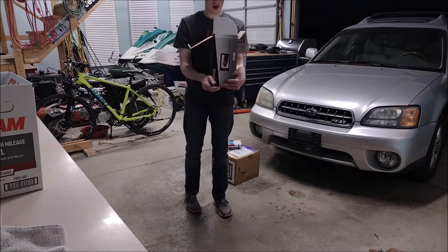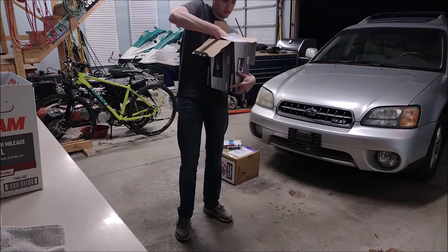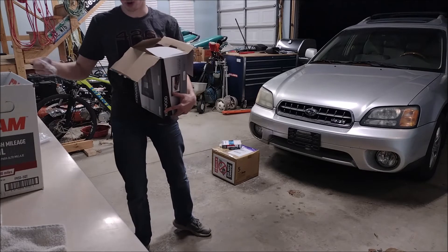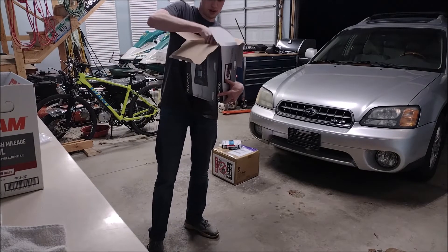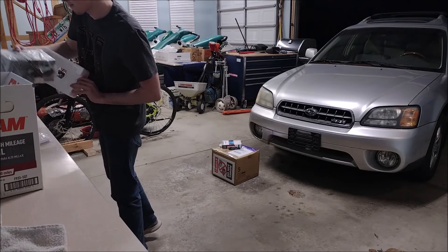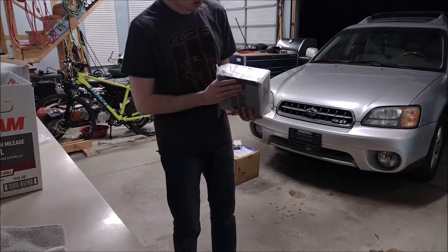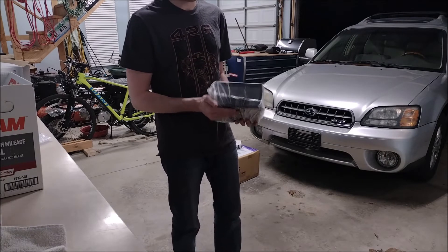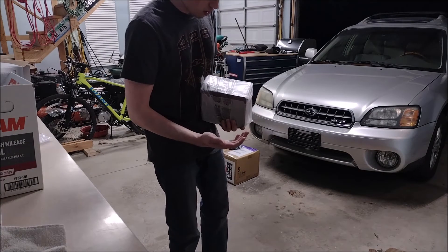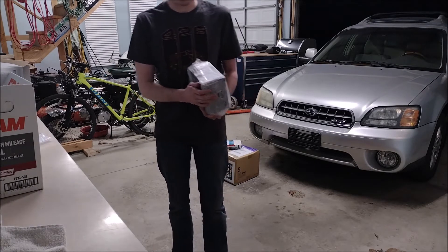So we have here a Kenwood stereo — it's a double-din stereo, the best of the best, and it fits my car perfectly so I made sure I got the right one. We've got a bunch of hardware in the box that I'm setting aside so I can take out the stereo. As you can see it's quite a nice stereo. I'm not going to take it out of the wrapping because I don't want dust all over it before I install it in my vehicle. It looks awesome and it's very high quality, as expected from Kenwood.